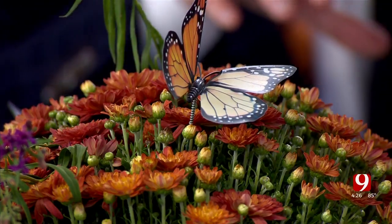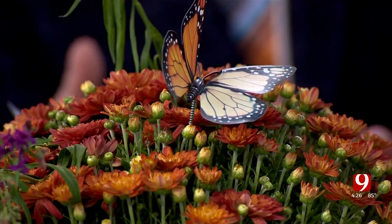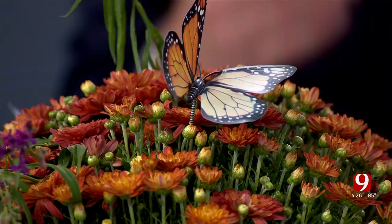The numbers have declined, and that's the point of the tagging program — to have research so we can understand their travel patterns. Another big help is planting more milkweed. Milkweed is actually a really great plant for butterflies; it's the only plant their caterpillars will live on. You can put pots of it in your backyard right now.